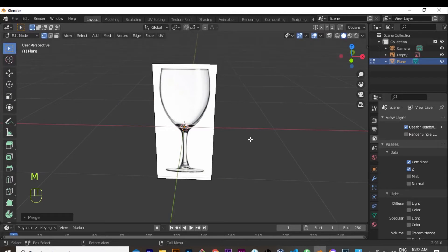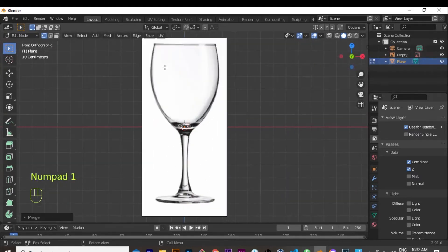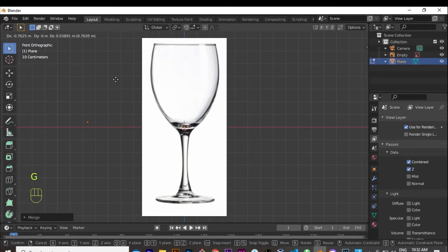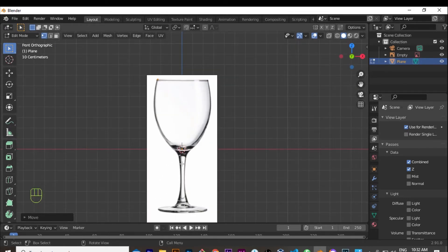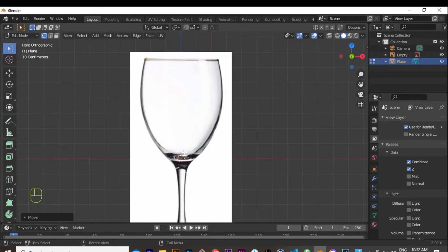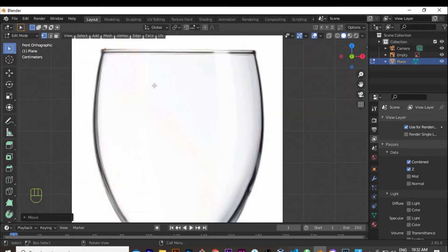I hit Tab to go to Edit Mode, then M at center to merge the vertices at the center, creating one single vertex which is going to be the one we use to model that glass. When I hit G, you can see that dot moving with the mouse is the vertex we created. It's important that you don't go away from the center point when creating this, because we're going to use a Screw modifier.